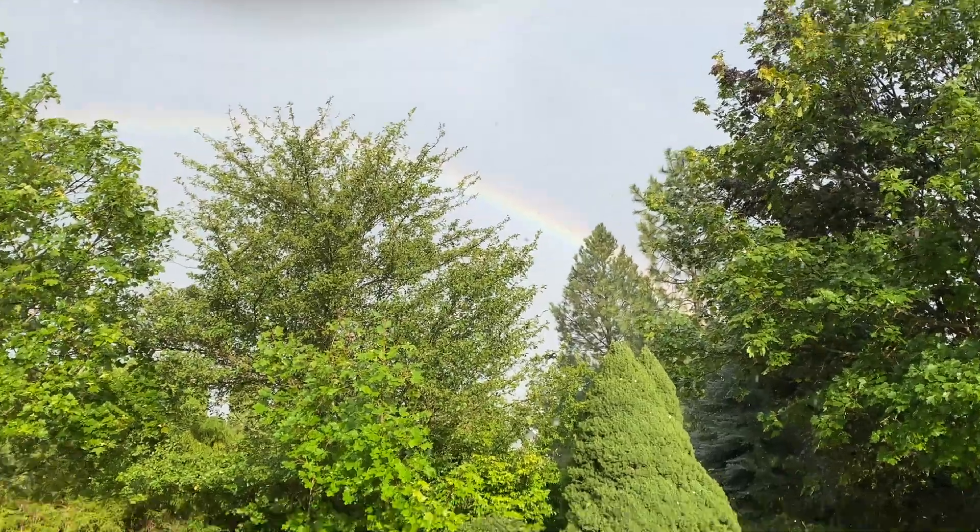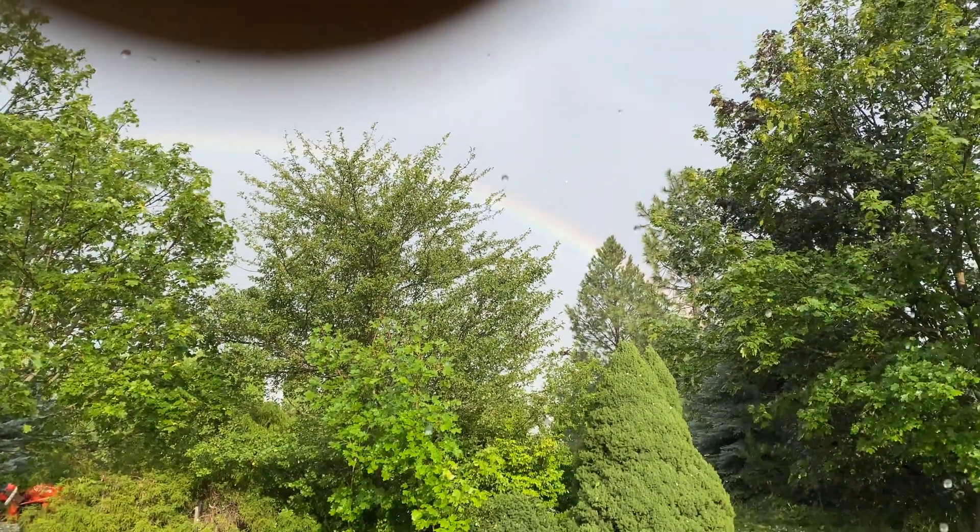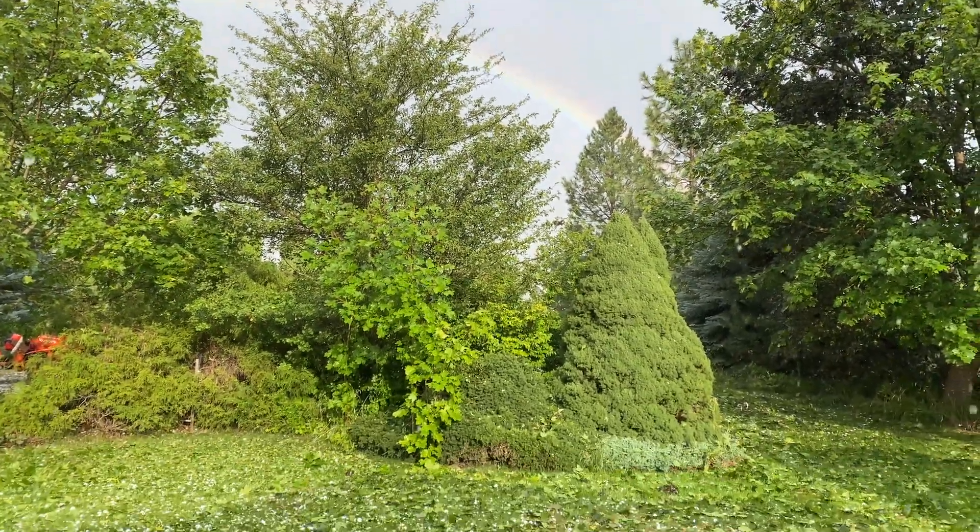Golf ball size hail, lots of damage — roofs mostly, siding, so on like that. I did not have any damage on my solar panels, but the roof was damaged and so they had to replace the roof.